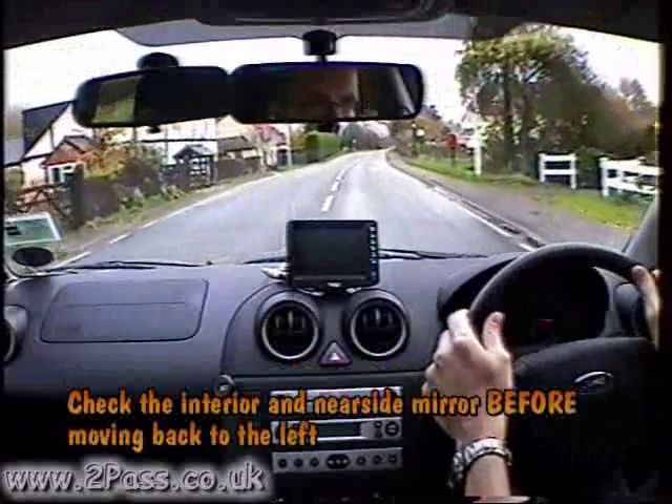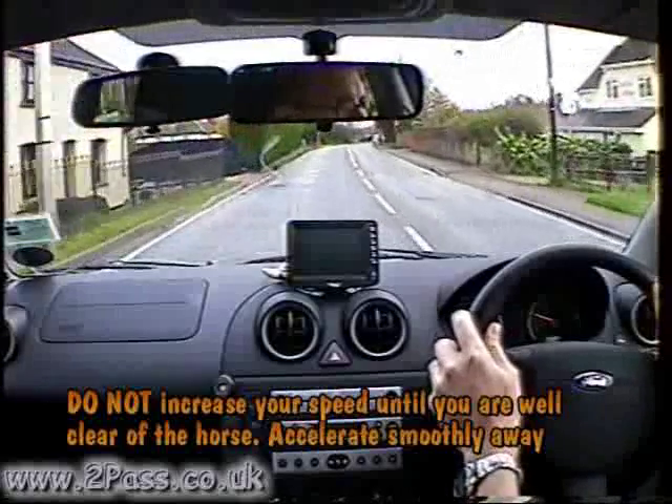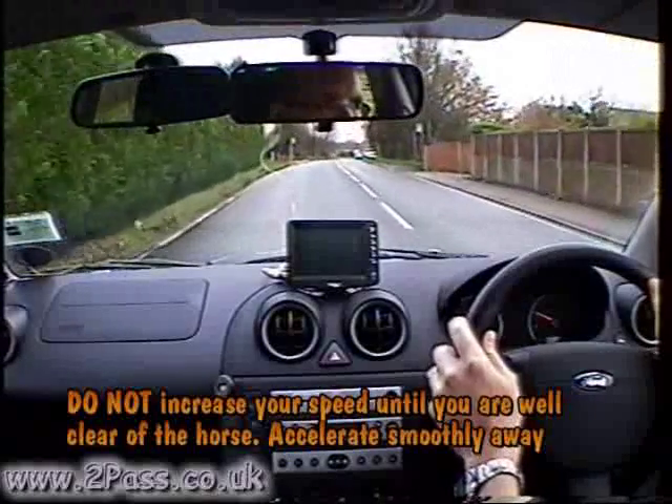Check interior and left mirror before moving back to the left, allowing plenty of room, and make sure we're well past the horse before we start building up our speed again.